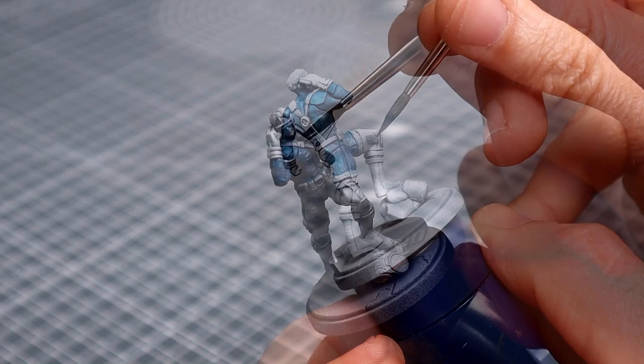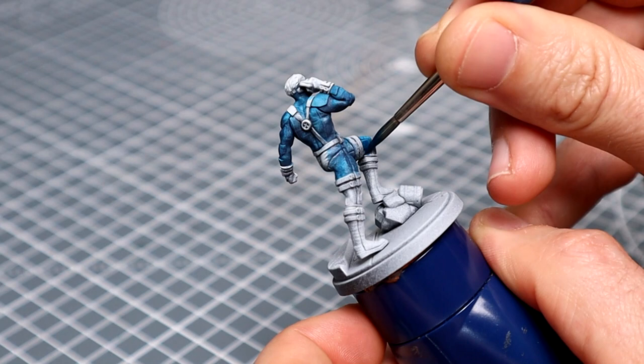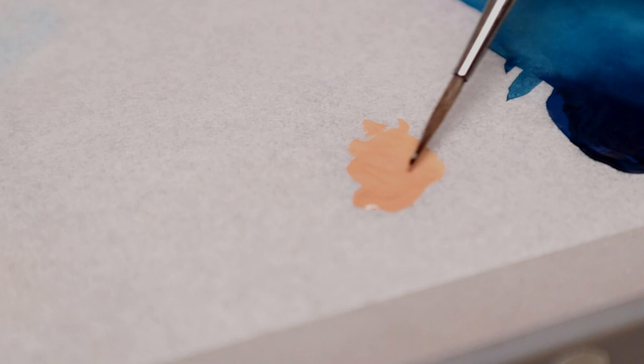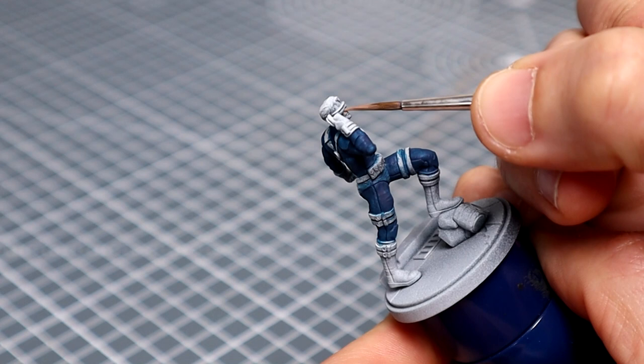Now that hopefully you can see better, let's cue the music. I'm now going to base in the skin and the hair using Cadian Fleshtone and Dubai Brown, again mixed with a little black. Skin first — as you can see I like to keep the paint very thin on these areas to avoid any strange texture building, and I'll be applying two thin coats as always.